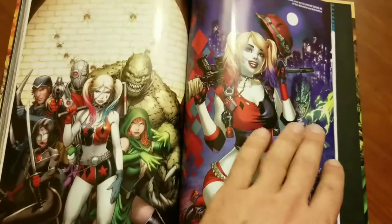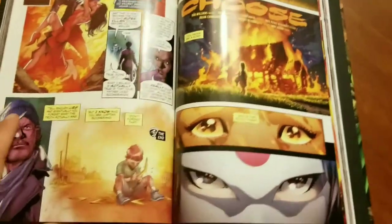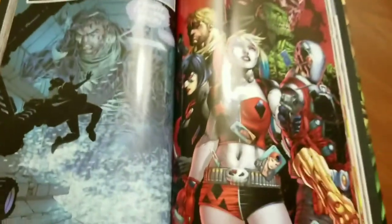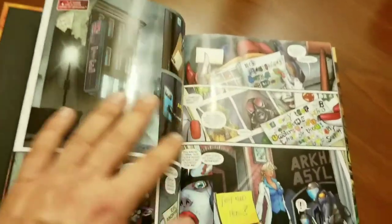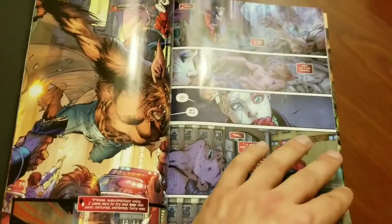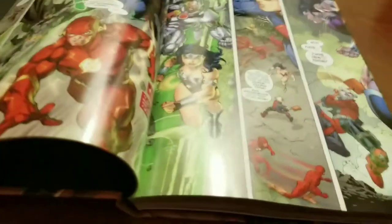We got a bunch of variants here — just a bunch of Harley Quinn everywhere because everyone's excited about her. Some sweet Lee Bermejo covers; the dude is beyond talented. One thing I didn't do in the previous videos is show the binding, but it's what you expect from all the DC hardcovers. It's not the greatest, but the paper pretty much stays open fairly easily — maybe I just haven't worked mine in enough.